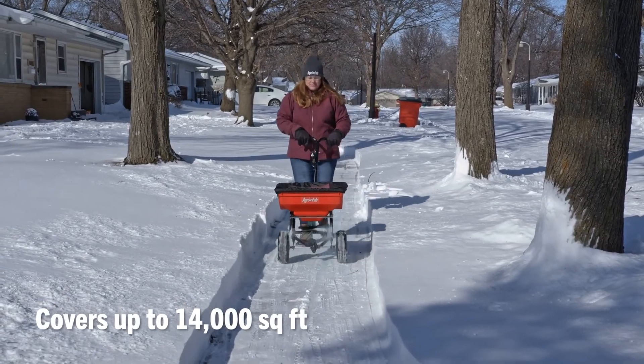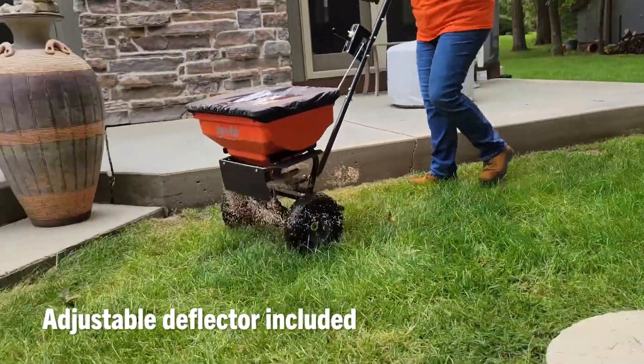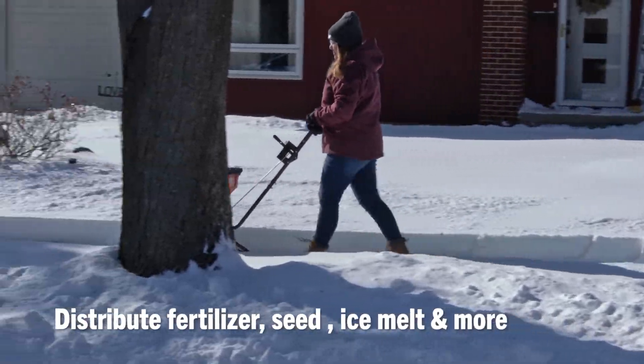Cover up to 14,000 square feet in a single load and keep the product where you want it with the included deflector. Easily distribute fertilizer, seed, or ice melt while keeping your product dry with the included cover.